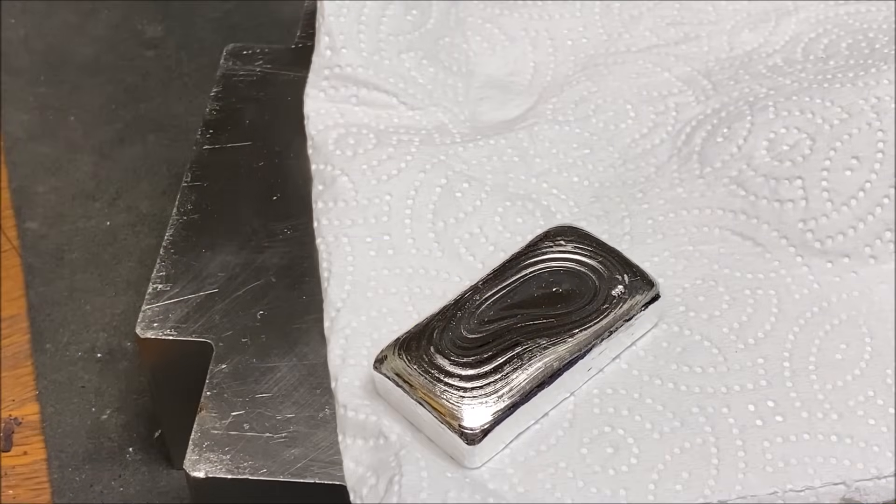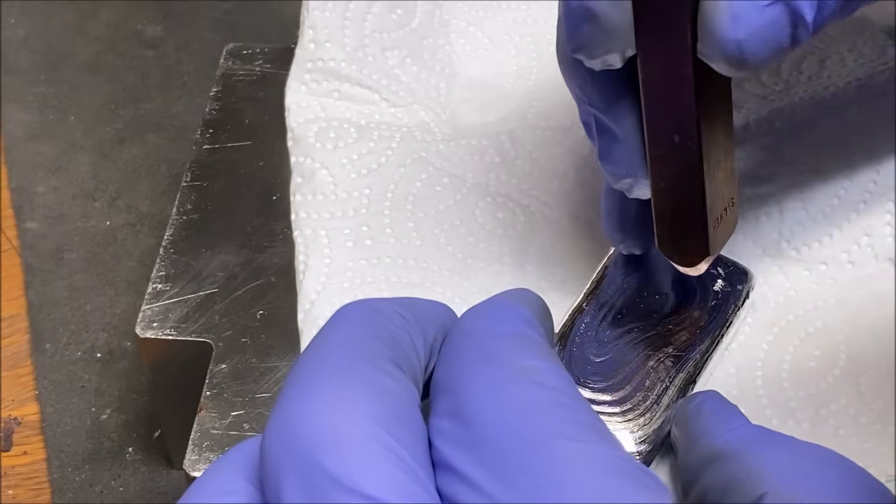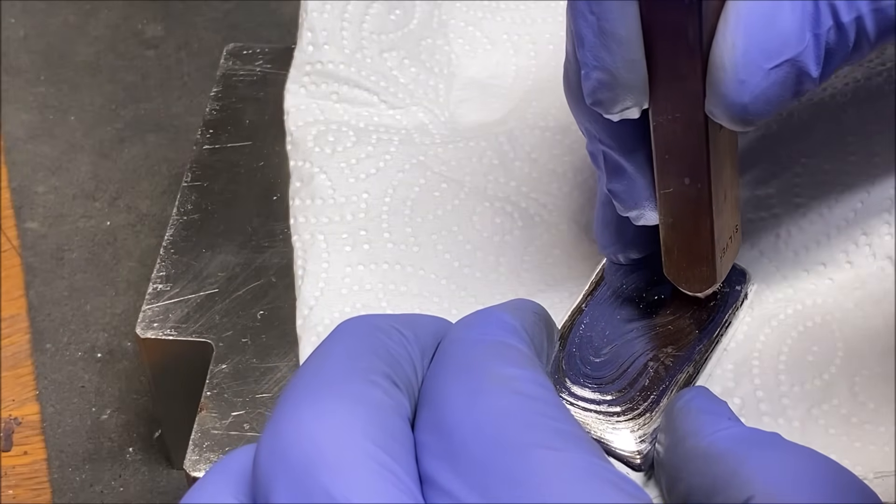Unbelievable. I stamped it upside down. That's okay — we'll just go ahead and improvise with this a little bit.